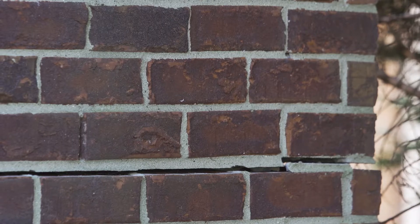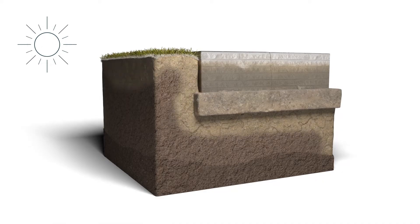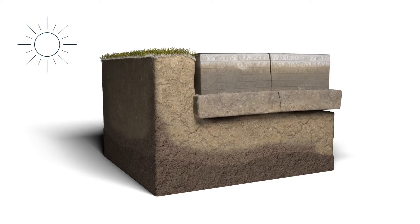When your foundation settles, it's usually because the soil underneath can no longer support the weight of your home. This happens most commonly when foundation soil shrinks as it dries out.